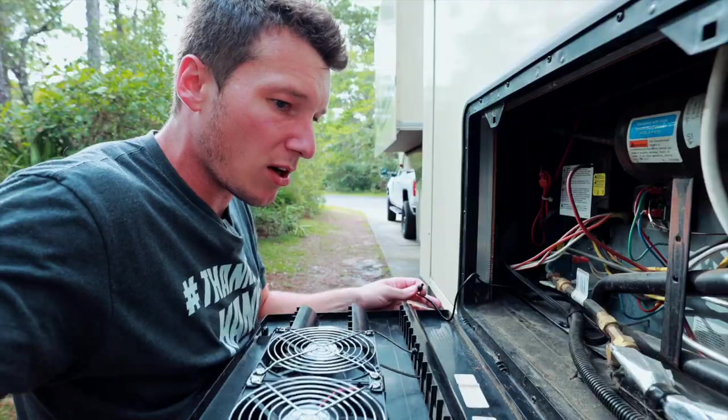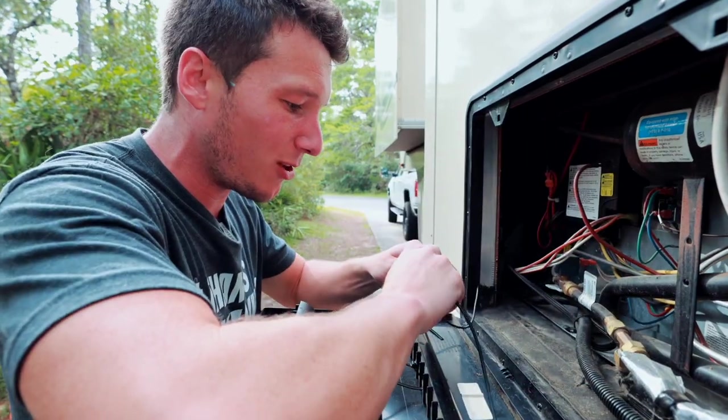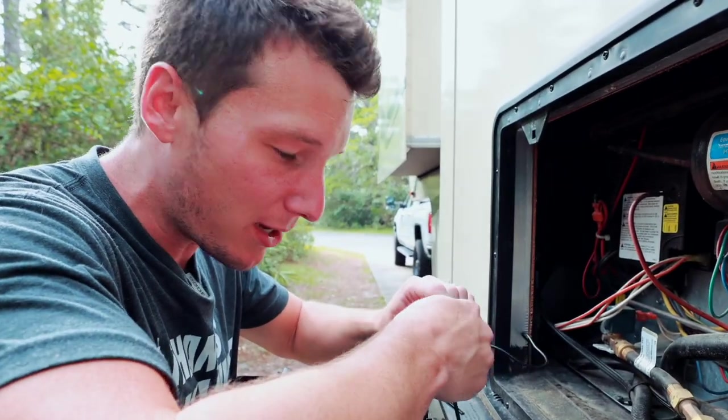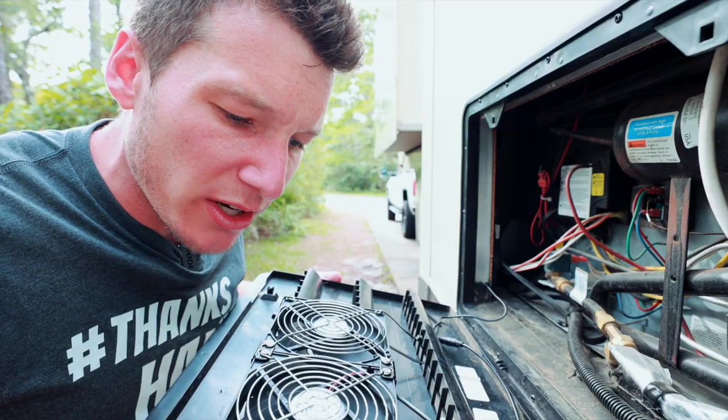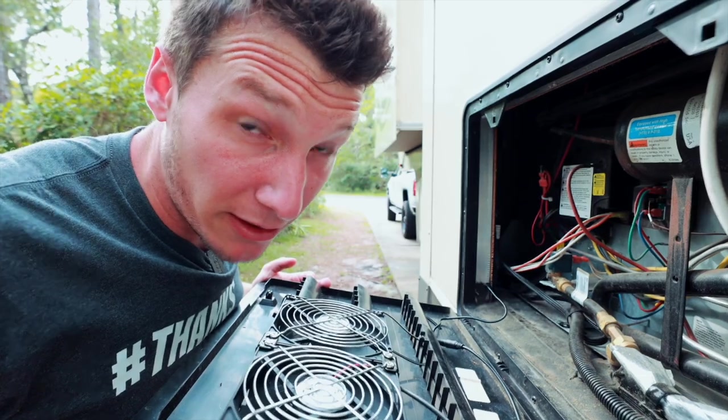I probably should have tested the fan before I installed it — this is all gonna bite me. But you know what — it works! It works so nicely. Oh, that feels good. It's the little things in life. And voilà — that is that!